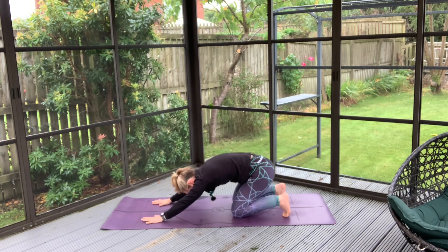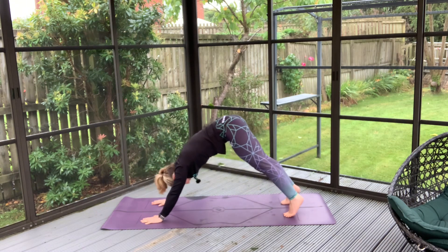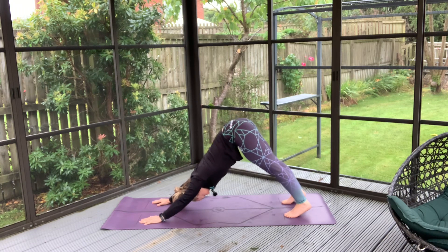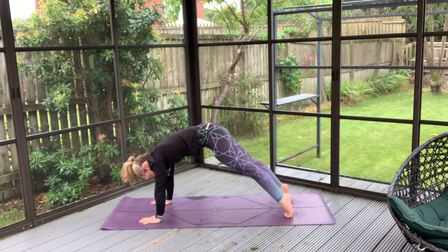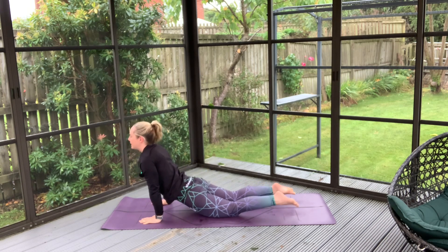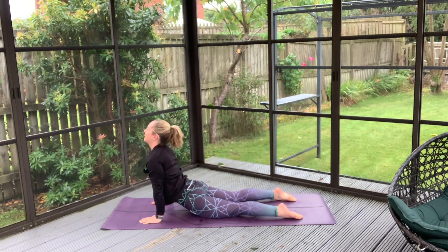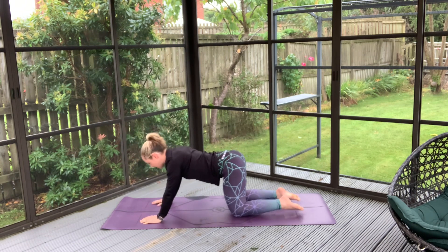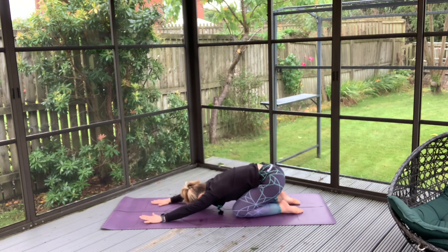Tucking your toes, inhale high. With your next inhale, rolling your spine into your plank position and exhale to lower those knees and find that back bend. Coming back into your child's position, take a breath here.